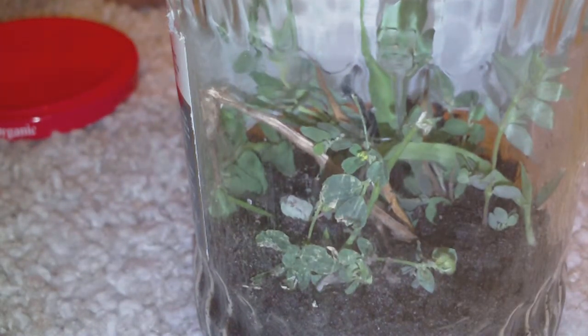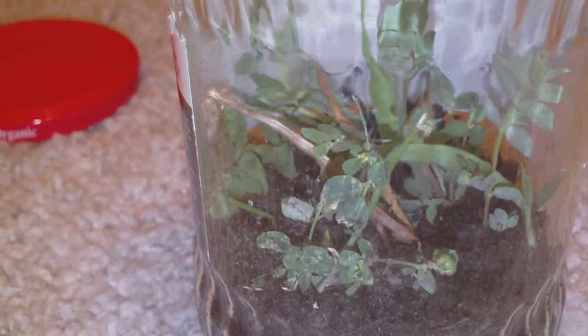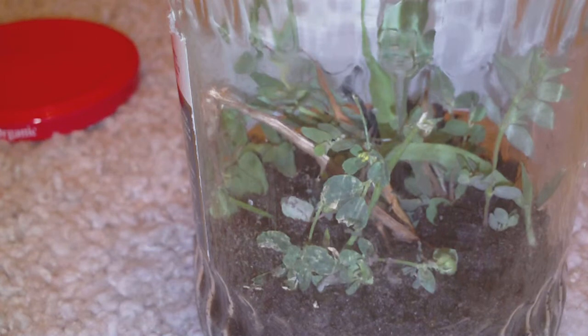What you're gonna want to feed them is different small things, like really super tiny baby crickets and really small spiders, for your garden centipede.